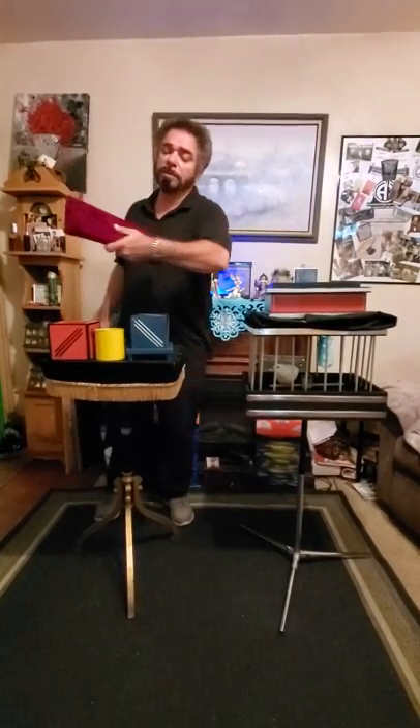Hi, this is magician Chuck Caputo. We're going to have some cool magic here today, Sherry — a little bit from Abbott, some chalet, all different things.